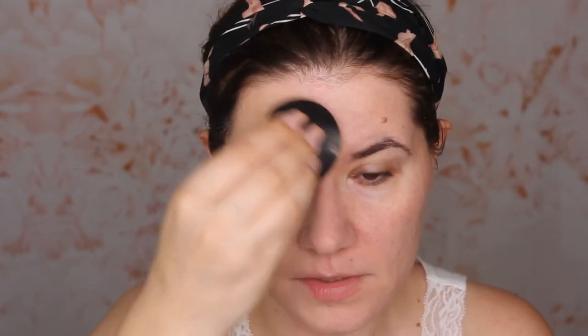I'm using the Nikkia Joy sponge that I really love. The foundation feels very moisturizing and very lightweight. So far it feels like I don't have any foundation on — it feels like I'm just taking a wet sponge and massaging my face. This looks so good on my skin. I love how this looks and the shade is perfect.